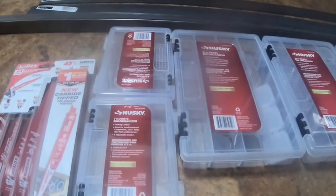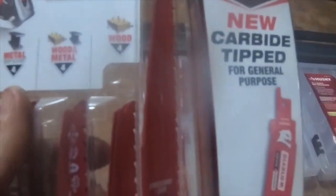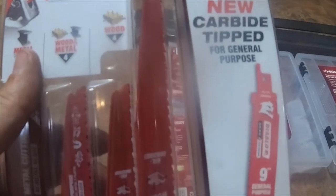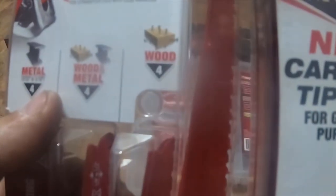This is a tool haul I picked up from Home Depot today. I picked up these Diablo 14-piece bimetal reciprocating saw blade set — they do wood, metal, and flush cuts.